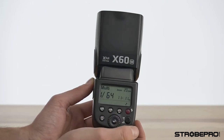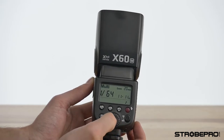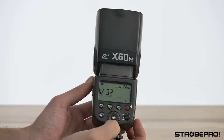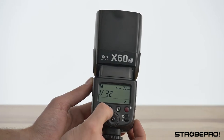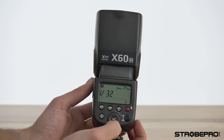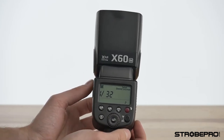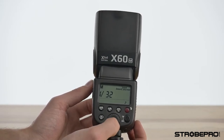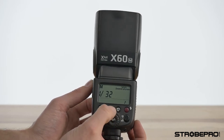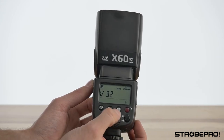When you hit the test button in multi mode it's going to blast off a whole bunch of shots. Going back to manual, we've got a zoom button — hit that and you can rotate the dial from 20 millimeters all the way up to 200 millimeters. You'll see it happen on the front of the flash as it closes down the diaphragm and pushes the flash further when up at 200 millimeters.